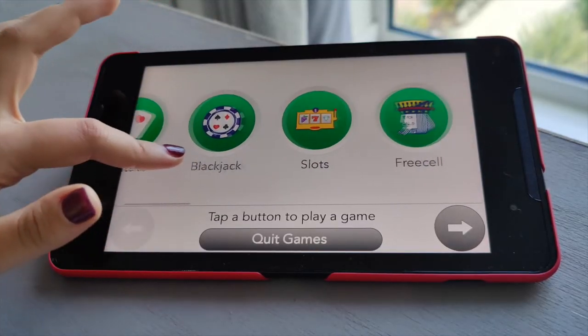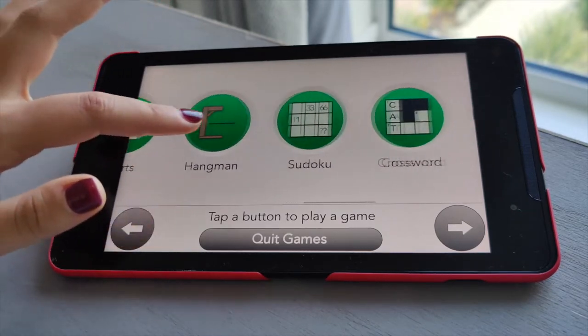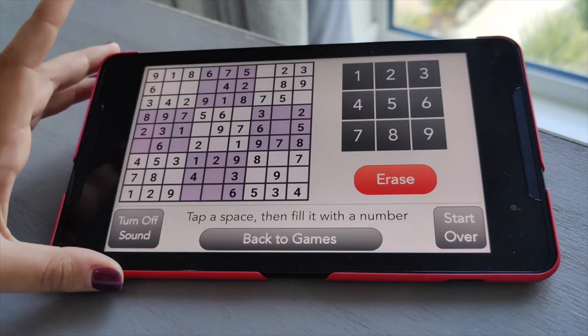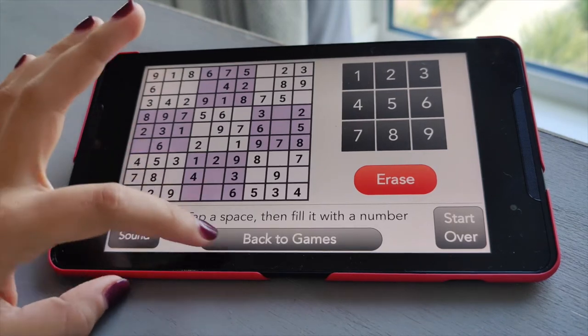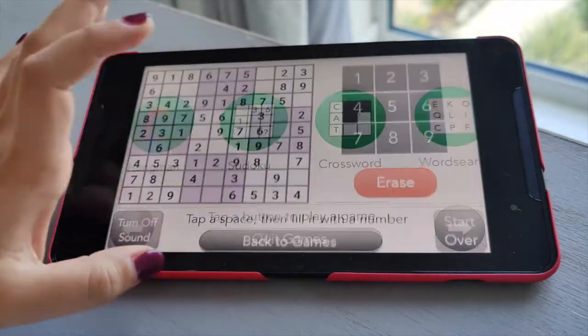It also has some really fun games — solitaire, blackjack, slots, free cell — again all pre-installed, so you can keep yourself really busy and they're really easy to find. There's also Sudoku, tic-tac-toe — loads of really good options there.